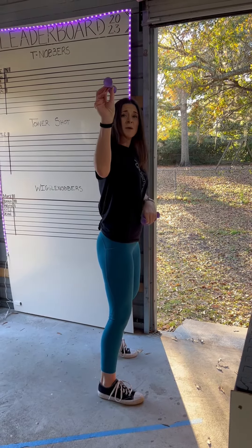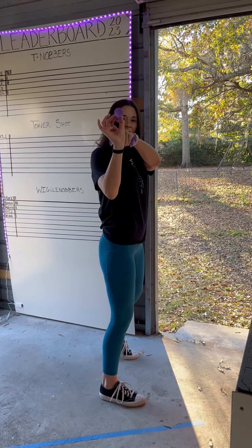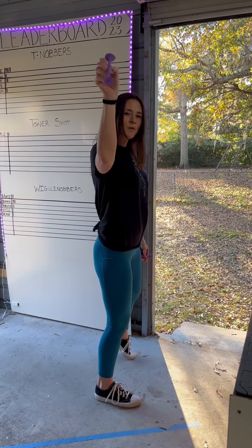I'll bring my arm up, make sure my elbow is lifted, and then I usually find my target and look right through here from my target. When I throw, I make sure that it's more like a push — no flick in the wrist.